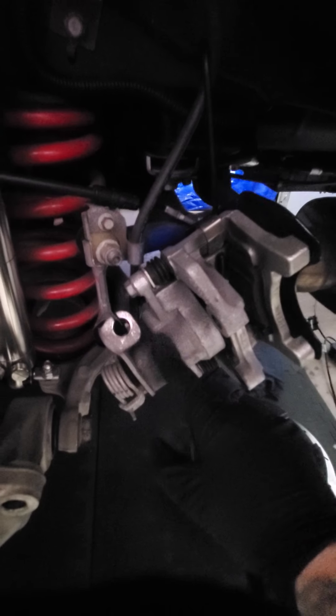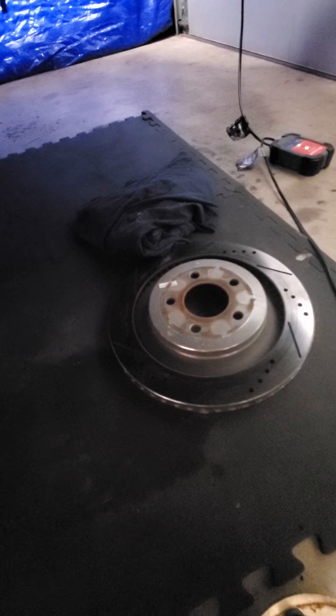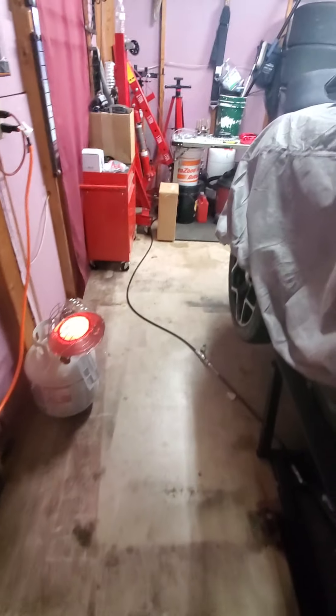This whole setup is coming out — this monstrosity. Emergency brake cables, the bracketry — look at these things, this is all weight. Rear dust shield, and big-ass disc brakes in the back, which we're going to keep of course.